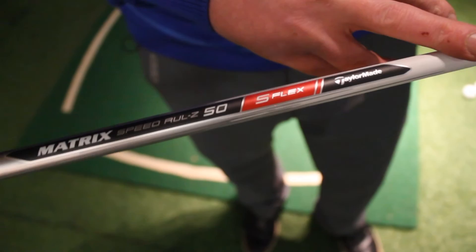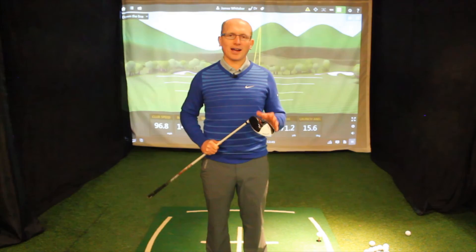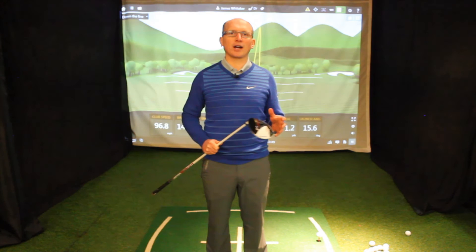The TaylorMade Aero Burner does everything it says on the tin — it's light, it's easy to hit, and the ball does go a long way. I highly recommend you get yourself to a fitting centre, get it in your hands, and see if you get the ball speed that I've just got.